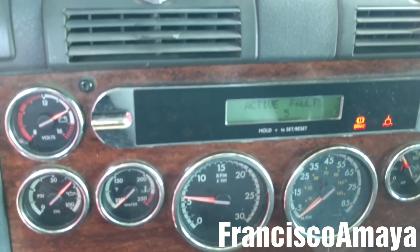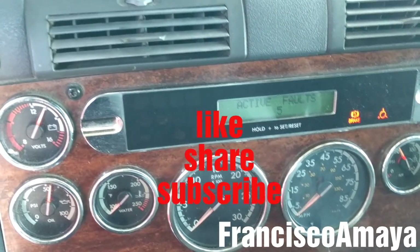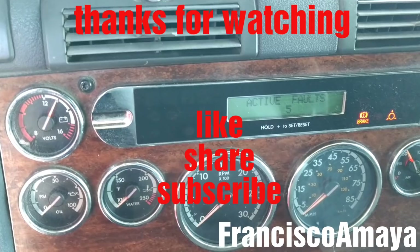If you have any questions about this video, just comment below and I will answer as soon as I can. Please like the video, share, subscribe, and thank you for watching.